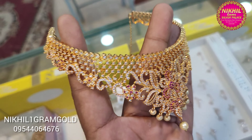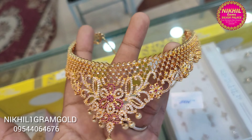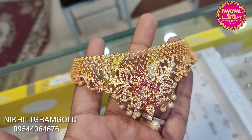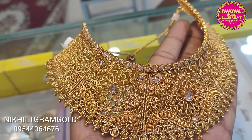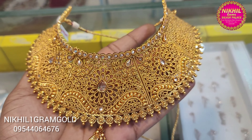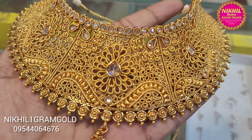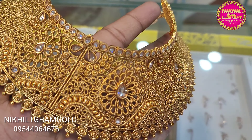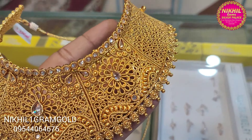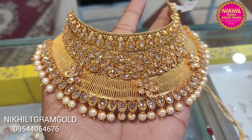Next, we have a choker with a ruby stone. It's a golden shade — an antique design with uncut diamond stones. Full antique design, with small works and small stones. It's a heavy design.